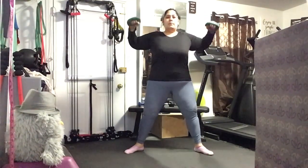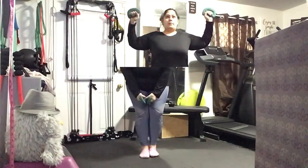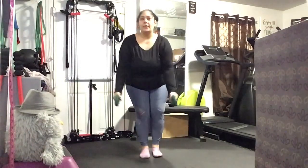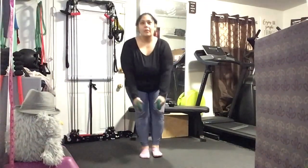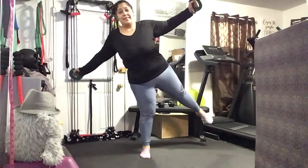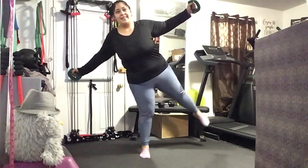Let's do four more like this. Take it down and rotate it up. We open, expand, close in with control. Think of making a nice diagonal line through those arms. Squeeze your upper back. And that leg is going straight out to the side — don't worry about the height. Pull through that upper back.